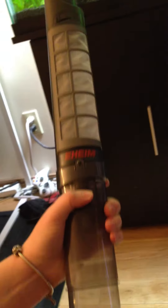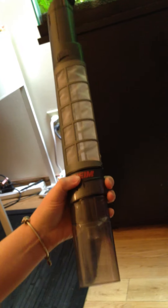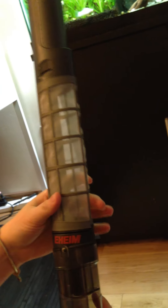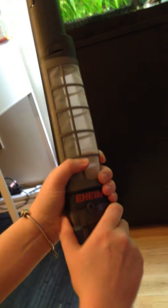So this part is removable to make it longer. If you have a smaller tank, this whole part needs to be under the water, so you might have to do it with just this piece on. This piece is attached with little thingies.